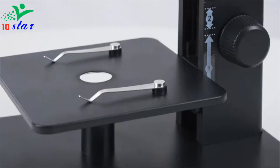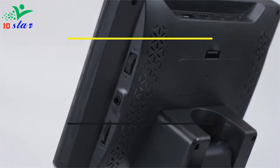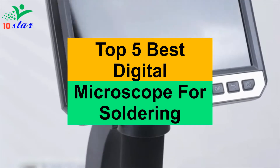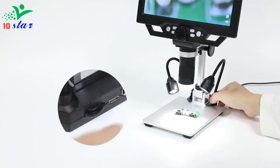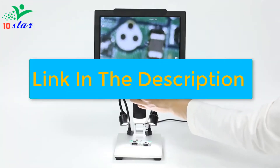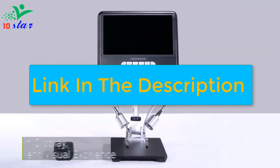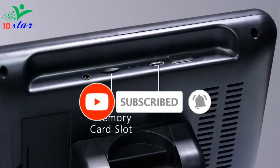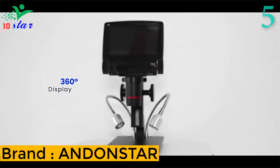Hey guys, are you looking for a digital microscope for soldering? In this video I will show you the top 5 best digital microscopes for soldering to buy right now. I made this list based on my personal opinion and research, based on their quality, durability, price, and more. Check out the links in the description and make sure you subscribe to stay up to date with the latest technology videos.